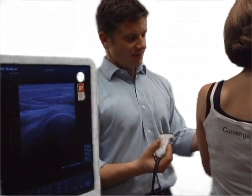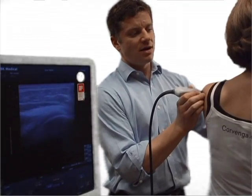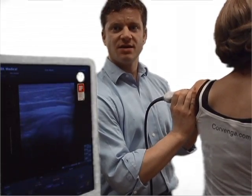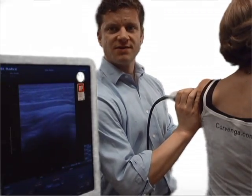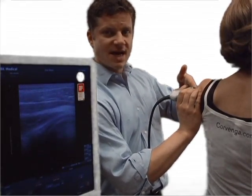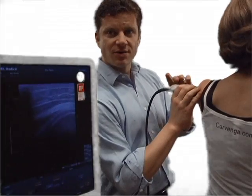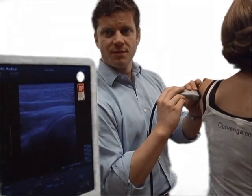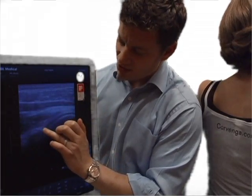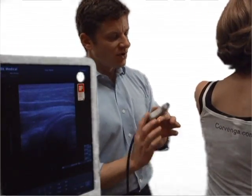Once we've identified the anatomy, we want to have the patient grab the opposite shoulder. This opens up the glenohumeral joint itself, making it a little bit easier to do the injection. Then we're going to take the needle and come in from the lateral side, lining it up in the long view so that we see the tip and shaft of our needle. With this technique, the needle will come over the humeral head and go right into or next to the glenoid — a very nice straight technique for doing a glenohumeral joint injection.